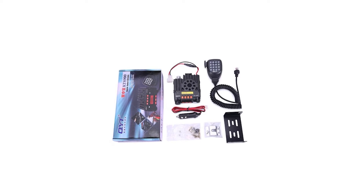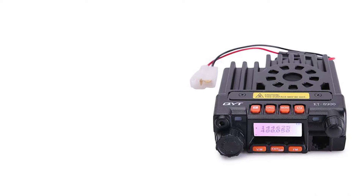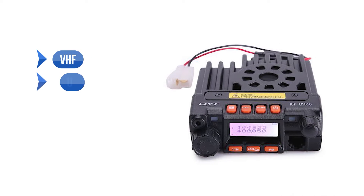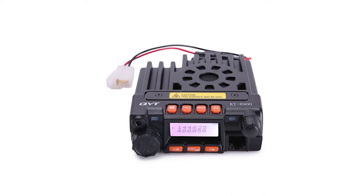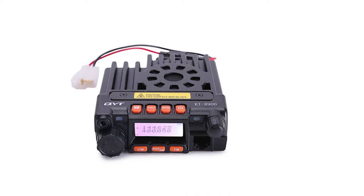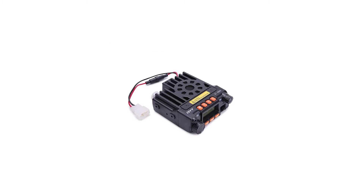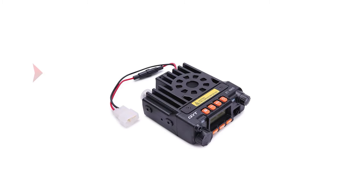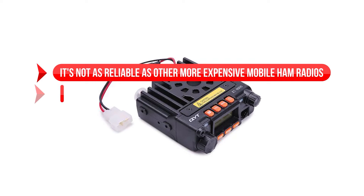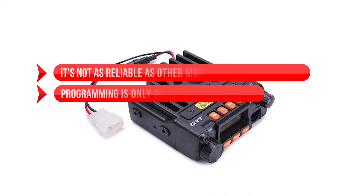To program it, you need a computer with programming software and a Windows operating system. The radio is dual-band and operates in both VHF and UHF frequency, ranging from 65 to 108 MHz for commercial FM, 136 to 170 MHz for high frequency, and 400 to 480 MHz for ultra-high frequency. It has up to 200 memory channels, and you can scan and save all the channels of your choice. On the downside, it's not as reliable as more expensive mobile ham radios, and programming is only possible on Windows computers. Overall, it's one of the best mobile ham radios if you're on a budget.